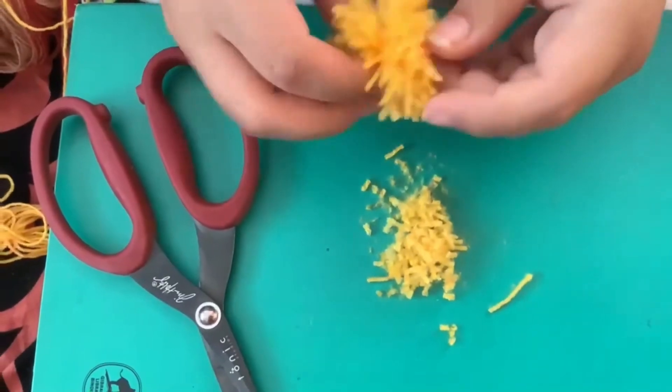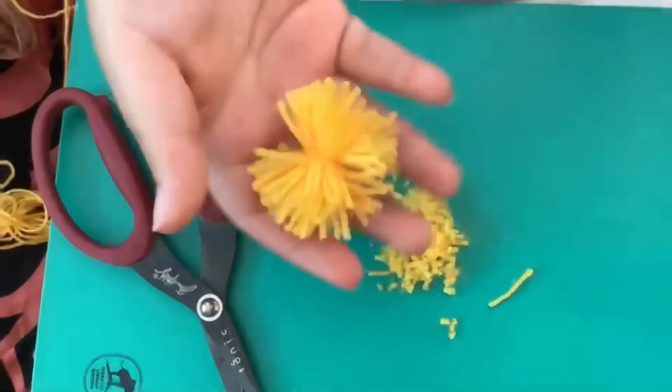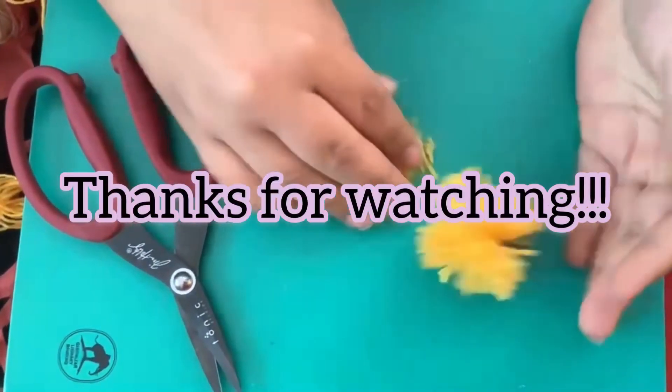My grades aren't the best for that. That's okay. If you add more yarn to the pom-pom, the fuller it's going to be — exactly. Thanks honey, I appreciate it.